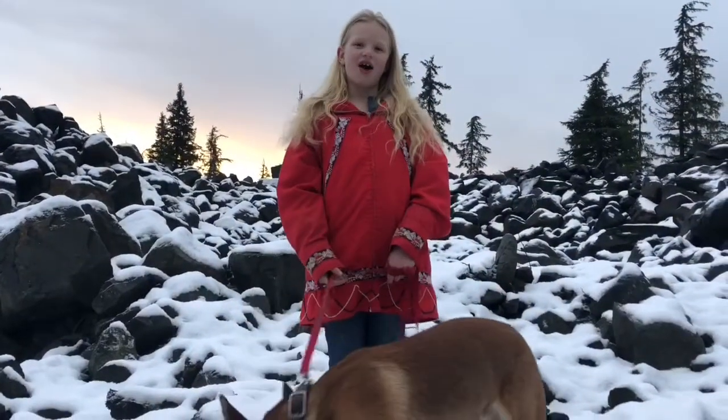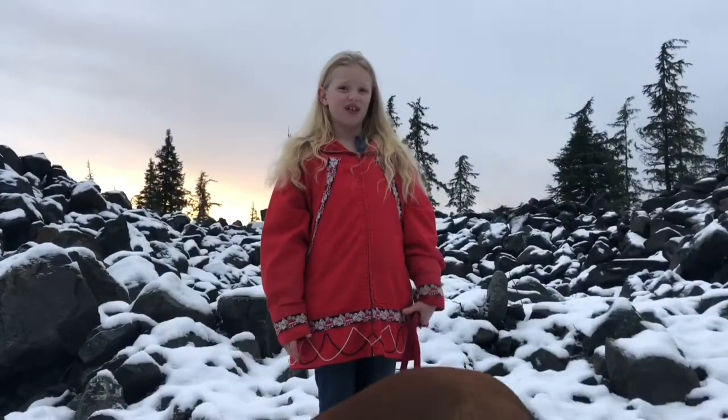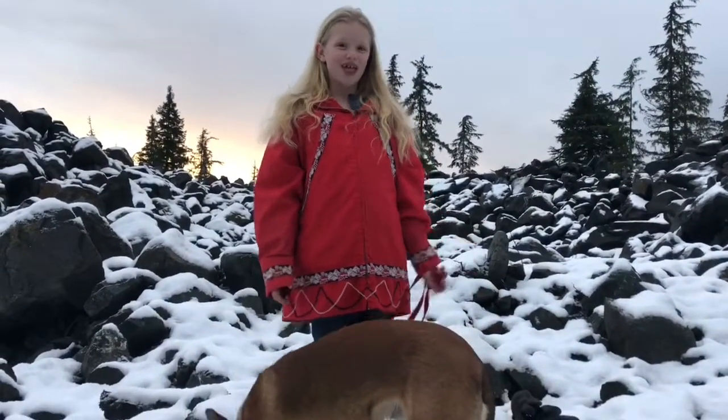Hi everybody, welcome to my YouTube channel. I'm Courtney. I want to show you some secrets on how to train a dog. This is my dog Bruno — he has no manners on the leash yet, but we're going to fix that today.